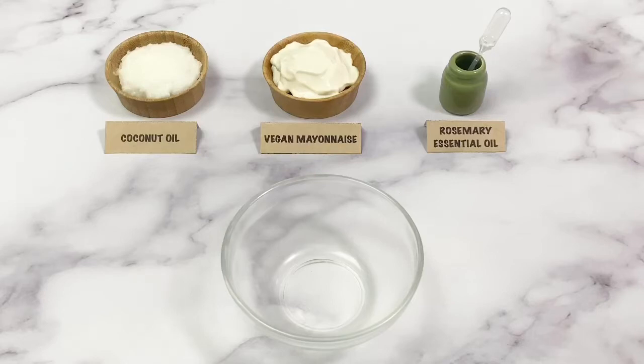Hi, this is Ling Li. You are watching the Cosmetics channel. Today we are going to make a deep conditioning hair mask.